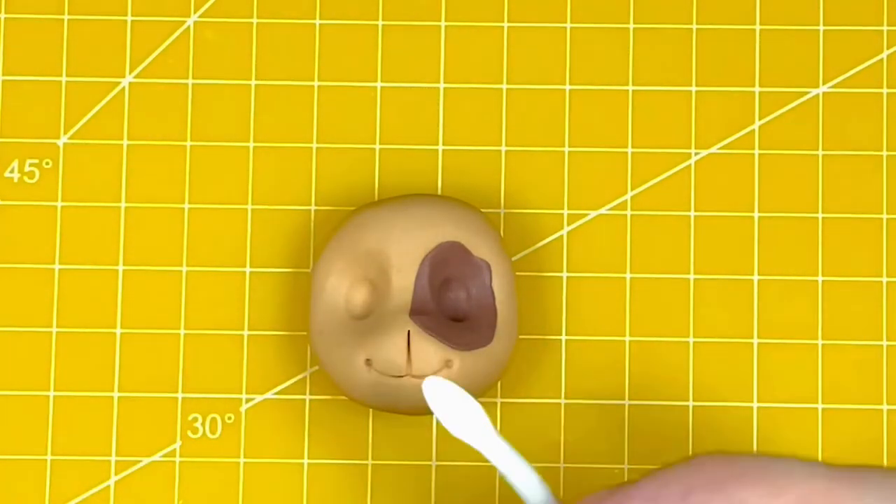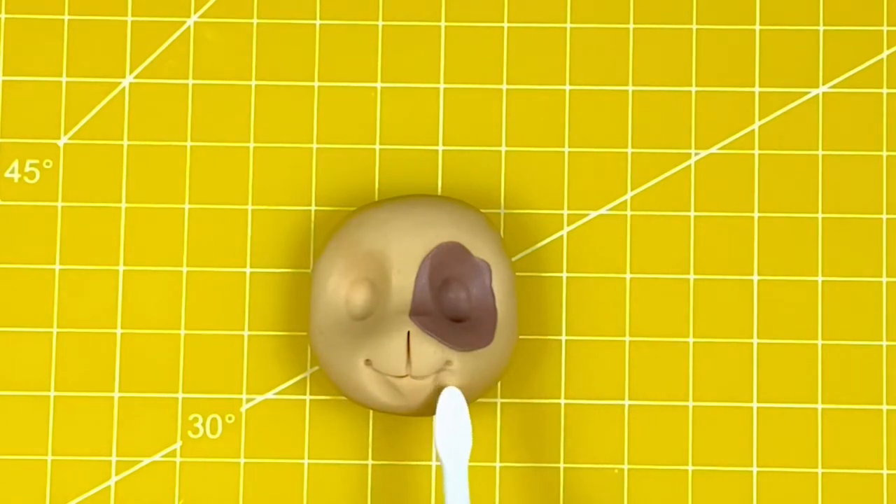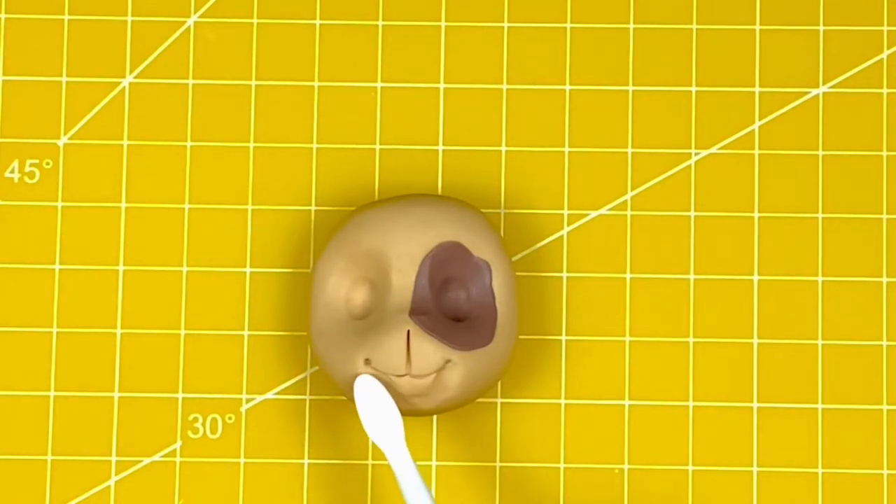I'm now using a mini ball tool to add a dimple at the end of the smile, and then using the wide end of the Dresden tool to gently press down and create the chin underneath the mouth. It's a few gentle strokes and presses to get it where I want, and then I'm using my fingers to smooth away the outer edge leaving the chin in place.